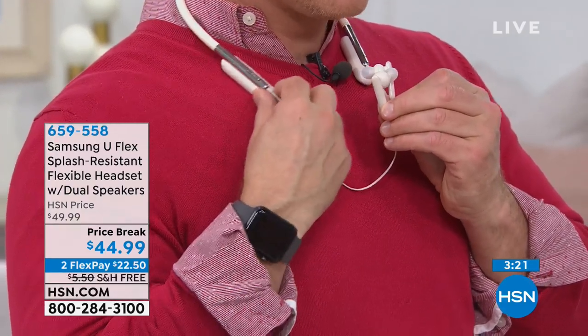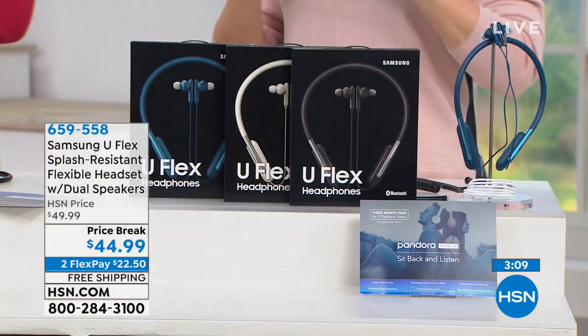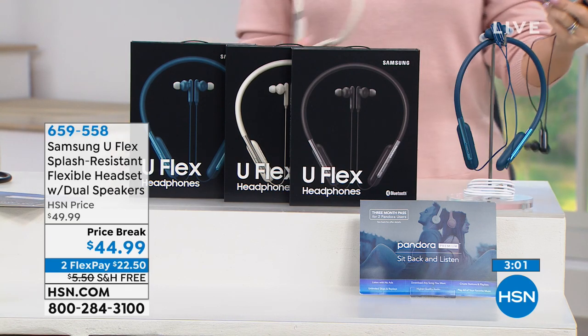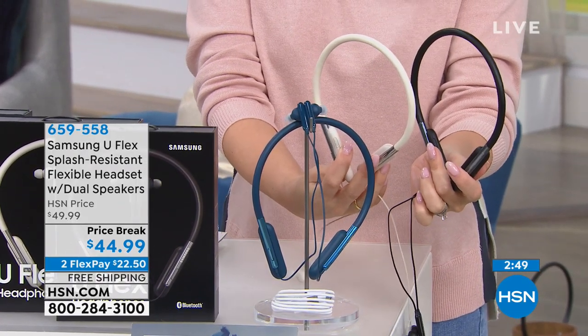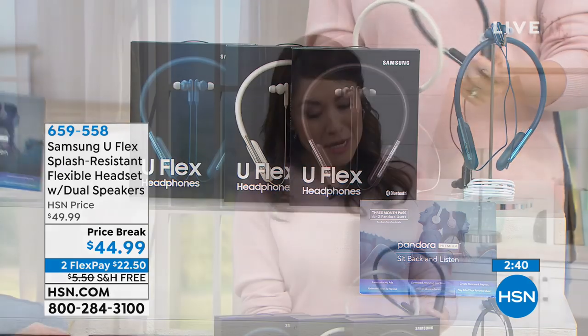This hour we know Samsung — we trust them, we probably own other Samsung products already. The three color options are ivory, blue, and classic black. You get the headphones, three ear tip sizes, the charging cable, and three months of Pandora Premium with no commercials. Price is $44.99, available as two FlexPay payments of $22.50. Free shipping and handling. Take advantage of that — get them home and see how comfortable they are for you.